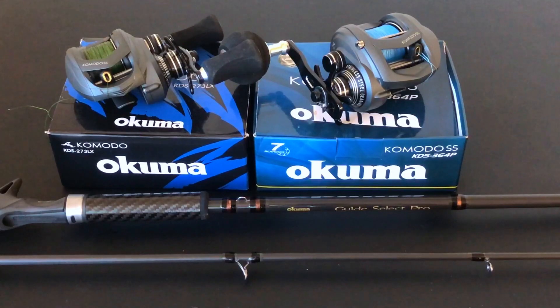This is the Guide Select Pro Rods GSP-C-902H — the Ultimate Ultra Sensitive 3040 Graphite Steelhead Rod with Backbone. It comes in 17 models, one piece or two piece, ranging from 7 foot 6 inches to 10 foot 6 inches, from ultra light to heavy. It also comes in both casting and spinning.